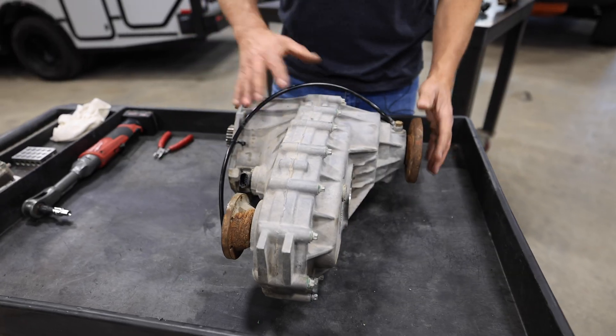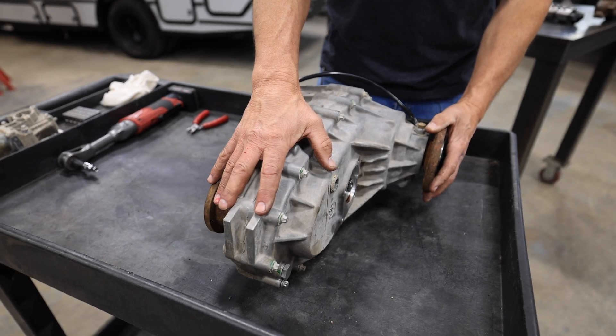Hey, it's John Brindell from Agile Off-Road and we're going to take a deep dive into the transfer case on the Mercedes-Benz Sprinter 4WD up to 2022. Here's our transfer case — this one's out of our 4WD Sprinter.